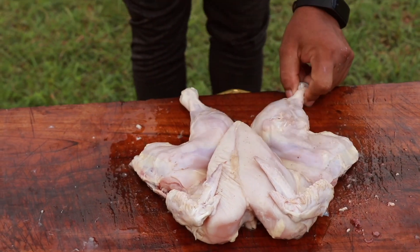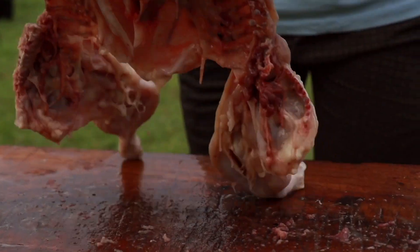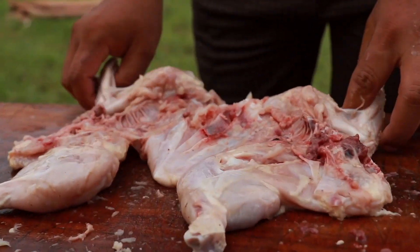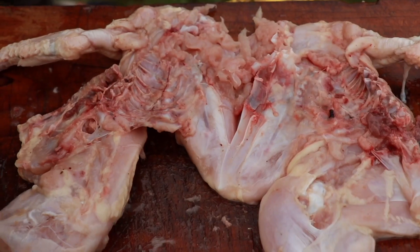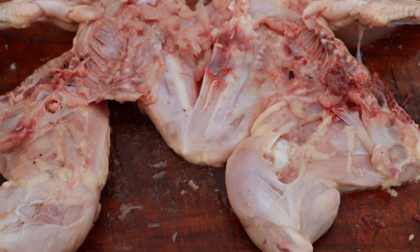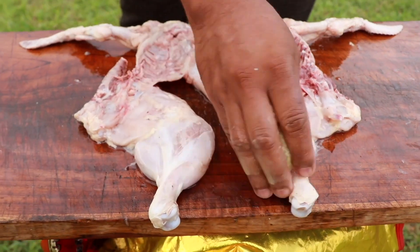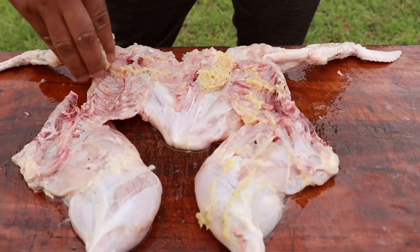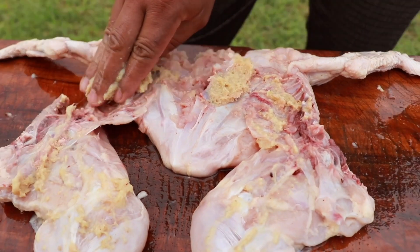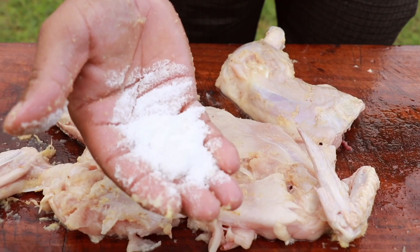So, let's go. Now we will add ginger garlic paste. Now we will add salt.